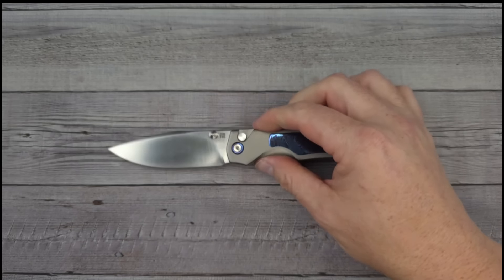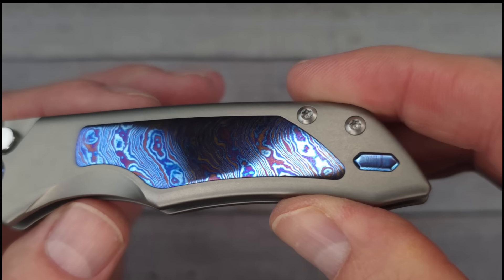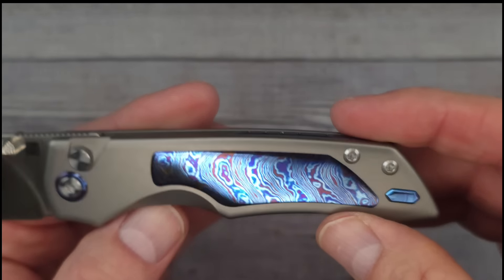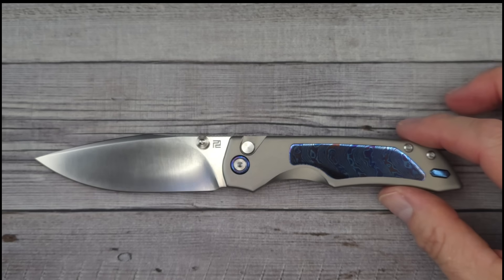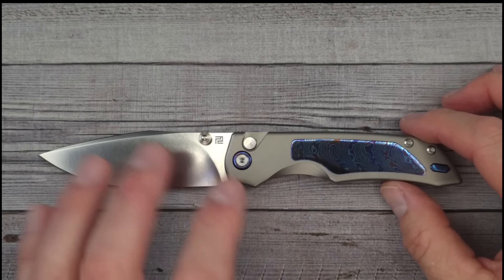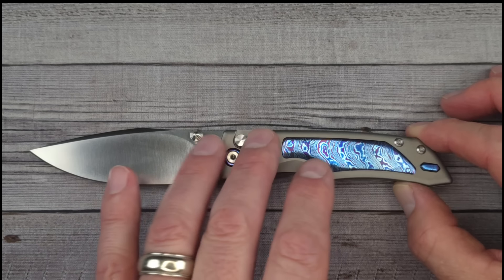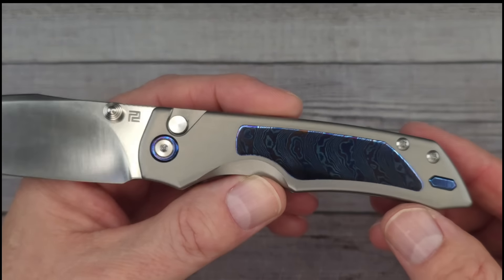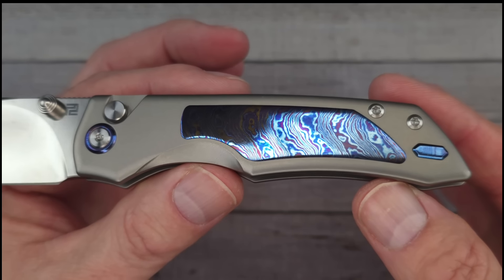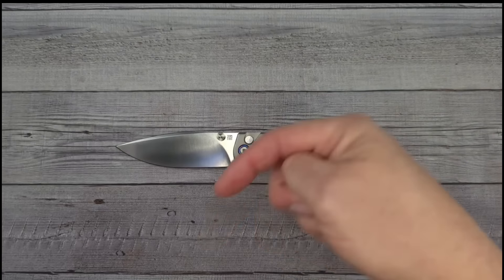Let me show you the Timascus one more time — it just looks so good. This is pocket jewelry. Some folks would say they'd never pay that much or carry a knife like that, and that's fine — this knife isn't for everyone. This is for knife enthusiasts who want more than just good materials: they also want the aesthetics. This one is aesthetically pleasing — hand it to any knife enthusiast and they're just going to stare at it.